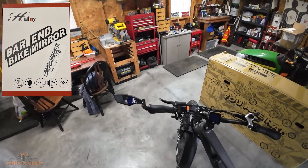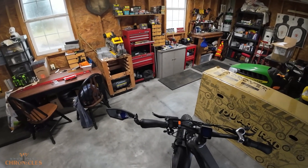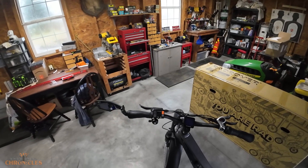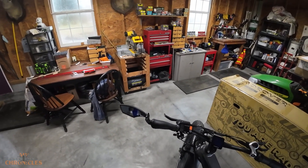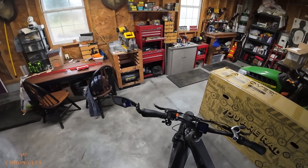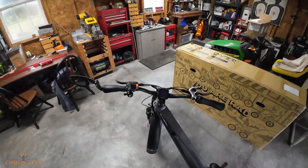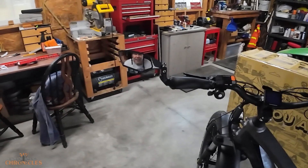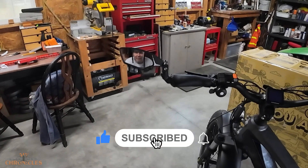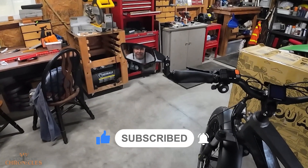So there you go guys — unboxing and installation of the half knee bar mirror. This particular style literally took a minute or two, very easy. Only one allen wrench was different — you needed a different one for the one adjustment on the end right here, but no big deal. If you found this video useful, helpful, or entertaining, let me know by hitting that like button and subscribe to my channel. Thanks for watching — later.